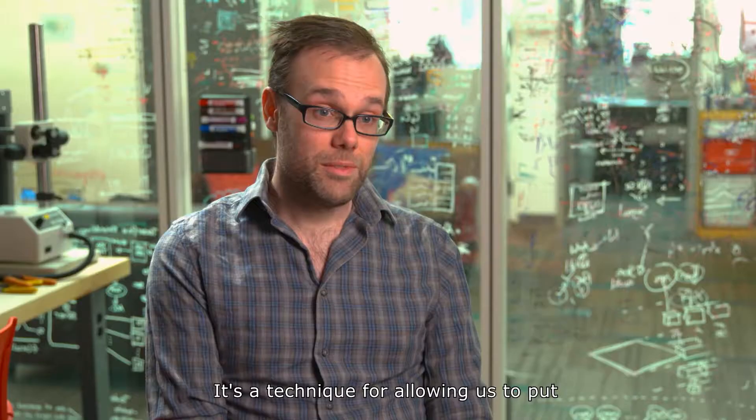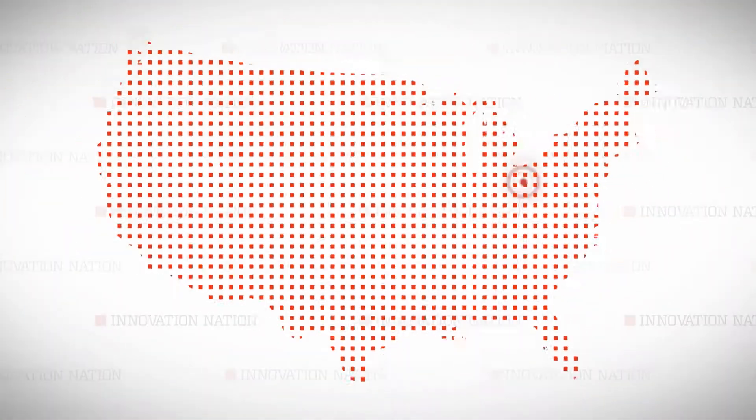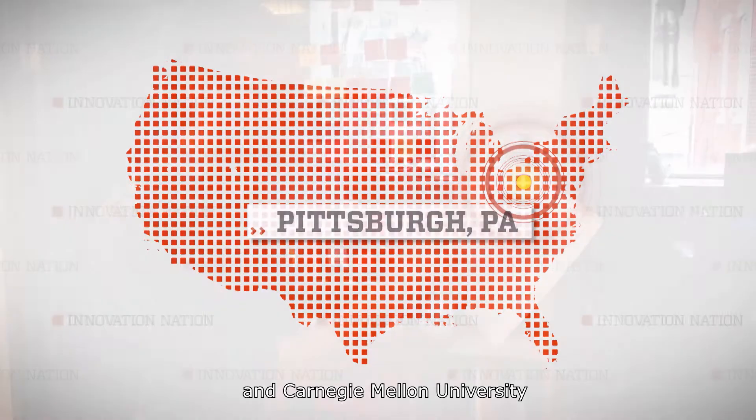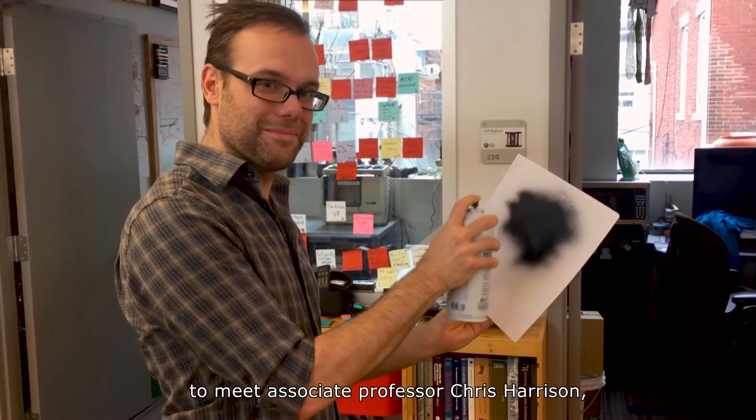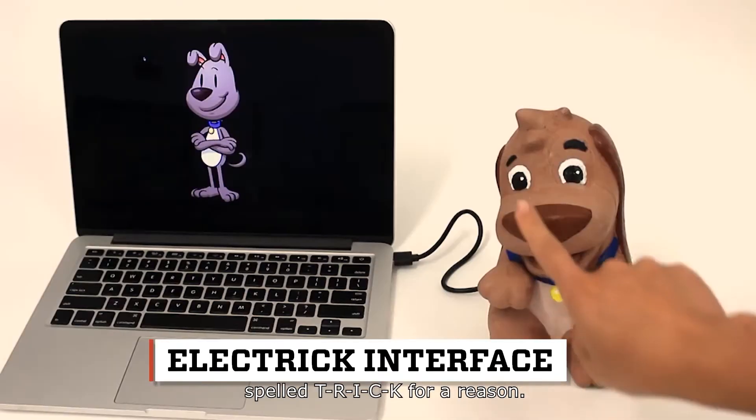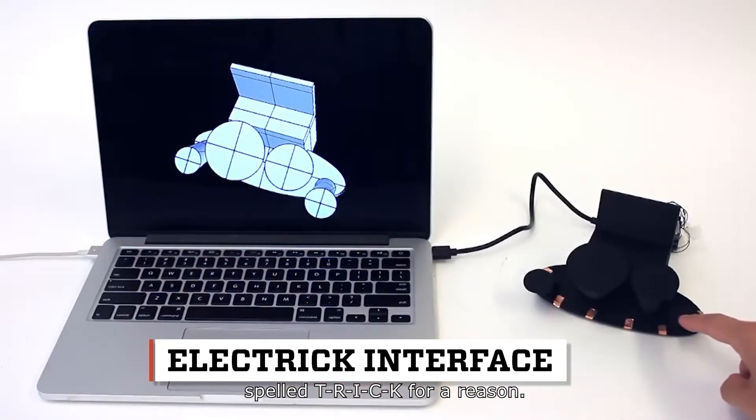Electric is a technique for allowing us to put touch-sensitive skins on pretty much any object. I traveled to Pittsburgh, Pennsylvania and Carnegie Mellon University to meet Associate Professor Chris Harrison, who led a team of grad students in developing Electric, spelled T-R-I-C-K, for a reason.